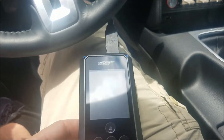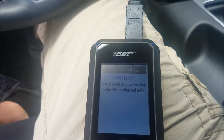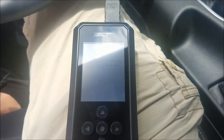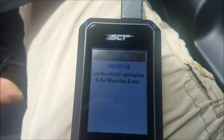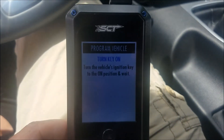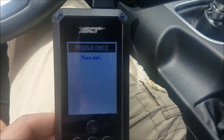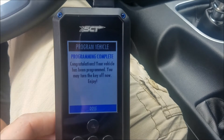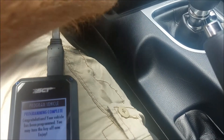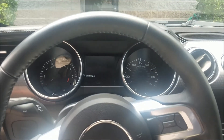Once the tune is done loading, it'll tell you to turn the key off, which is just pressing the power button, and then to turn it back on. Do not start the car. We're going to go ahead and turn the key off, press the power button again, and hit done. And you are ready to start your car.